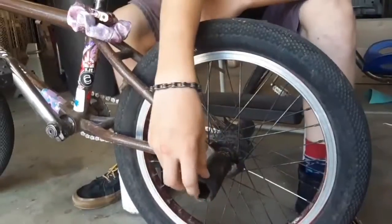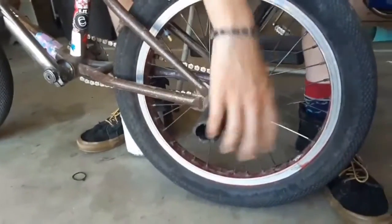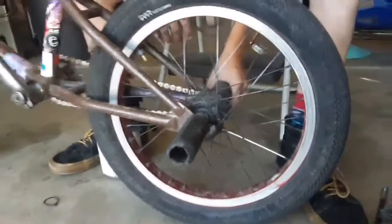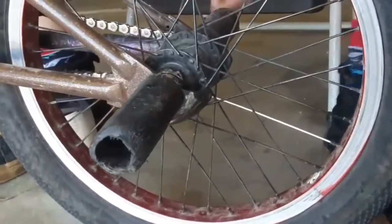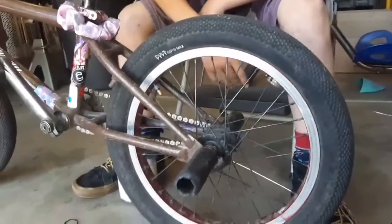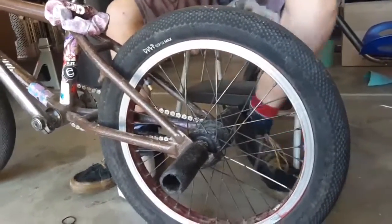Back here, this is my Evo Peg. These are really nice — I'm digging them so far. I have a G-Sport hub guard, rear only. I got my old metal peg with a vacuum hose around it for show. Let's go to the front.